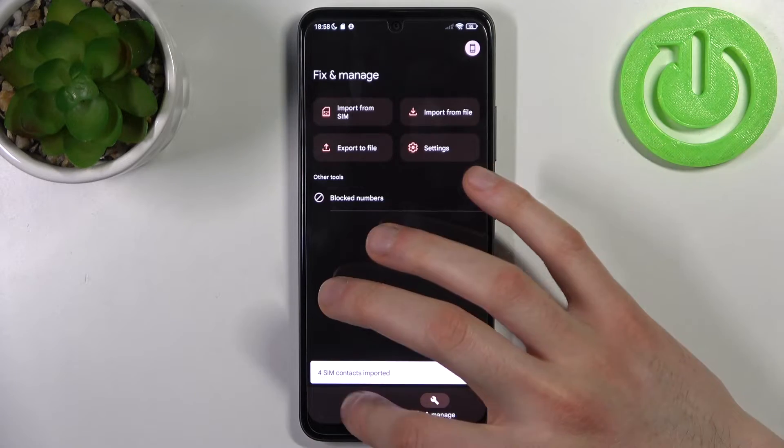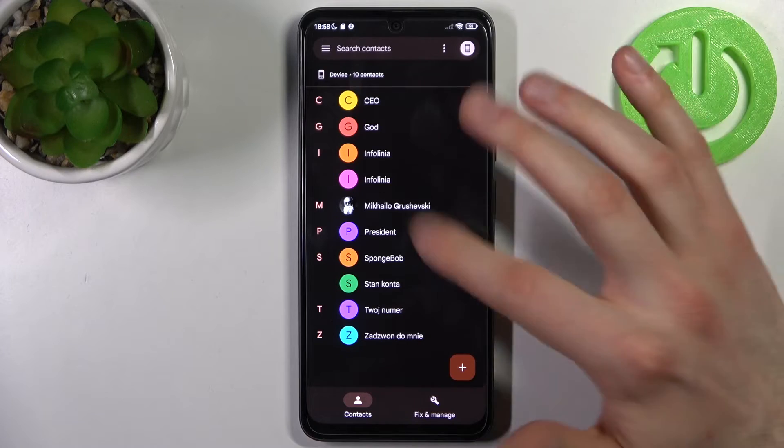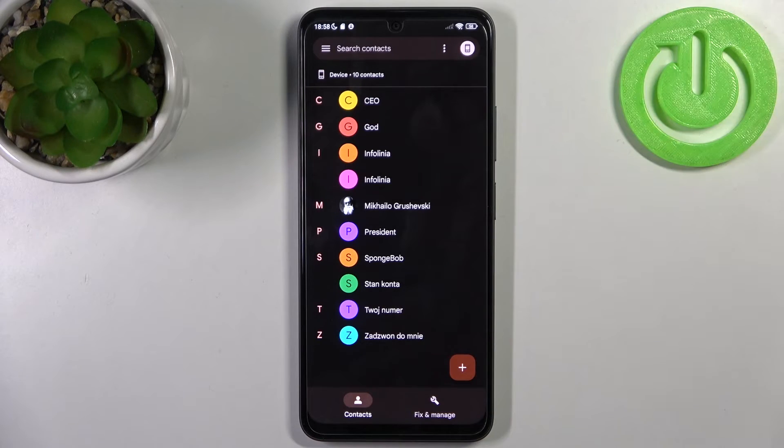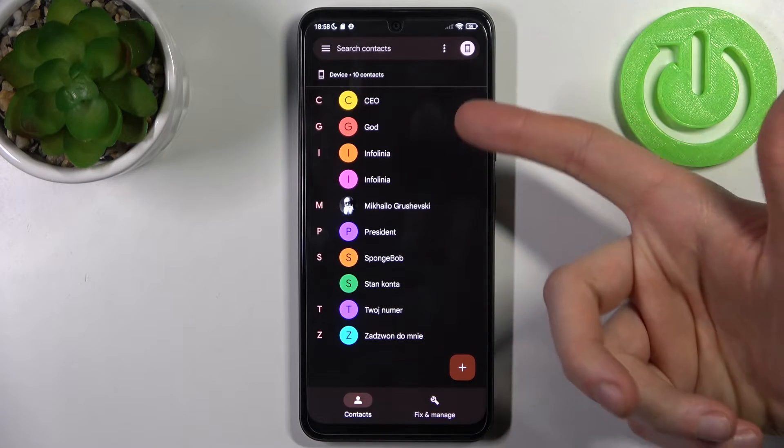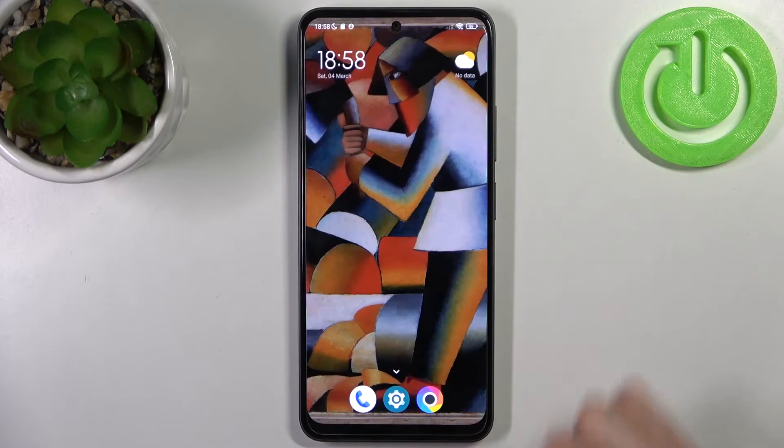After that, these contacts will appear in your device contacts list, as you can see them here. And that's it.